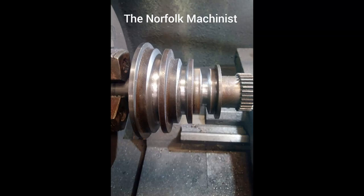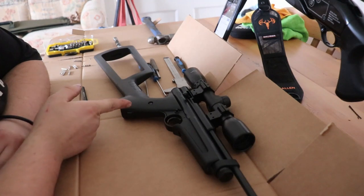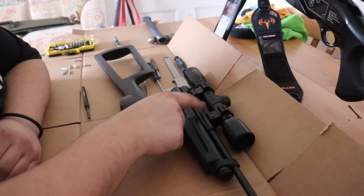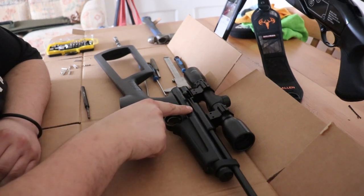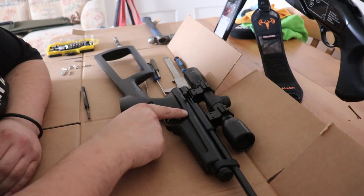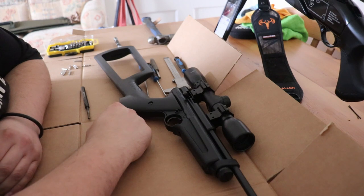Norton Machinist here. This is a Crossman Ratcatcher, fresh out of the box yesterday. As it's a Ratcatcher, it's got a leak in between the bridge and the main tube. Being that it's brand new I could take it back, but as I plan on avoiding the warranty anyway, there's no point.